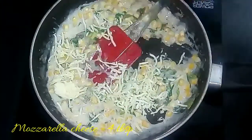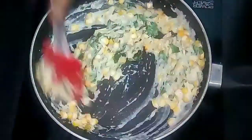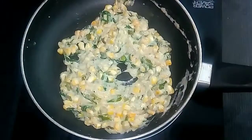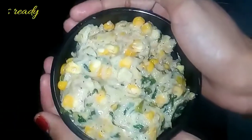You can also use cheddar cheese. Additionally, you can add Italian herbs like oregano and chili flakes, but I have not included those in my recipe. The stuffing for the sandwich is ready.